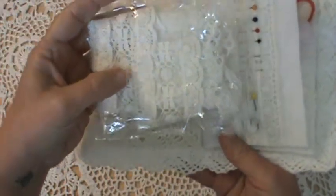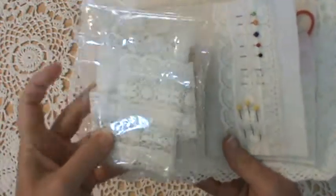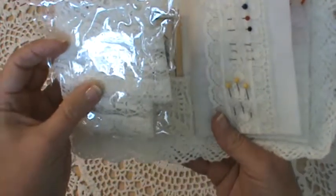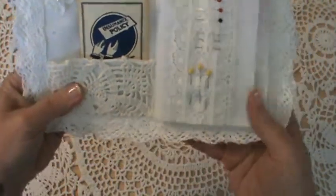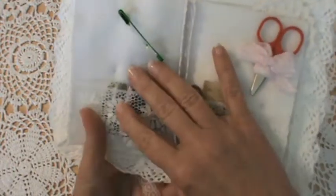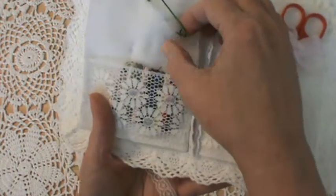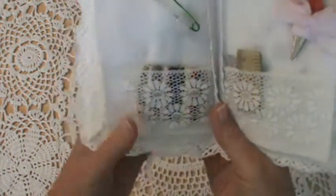I got that lace from Kathy — thank you, Kathy! I used a piece of it here, and then on this page I just added some little buttons and attached them with a safety pin.